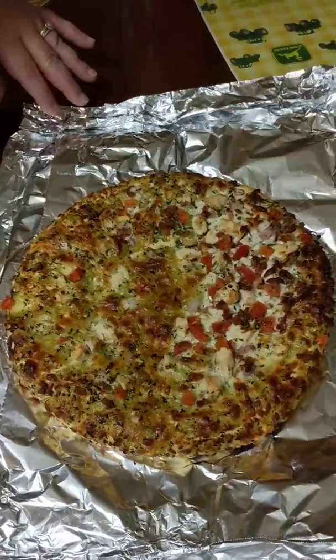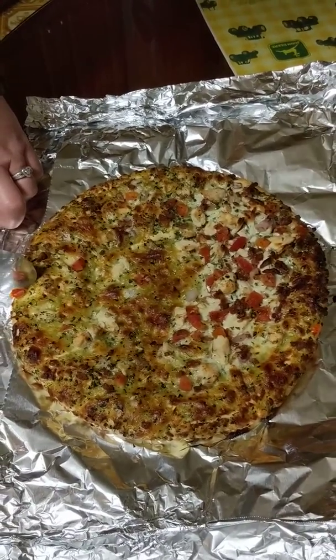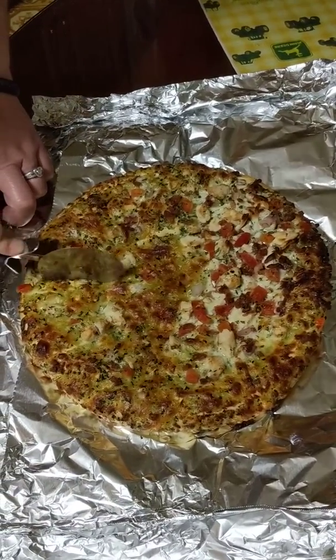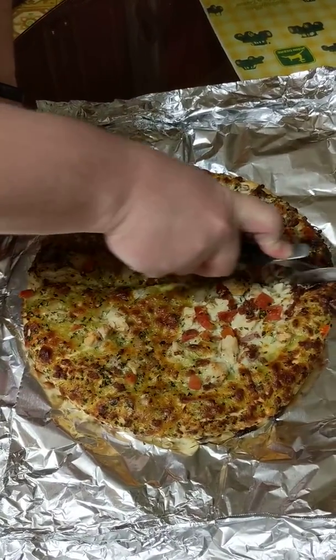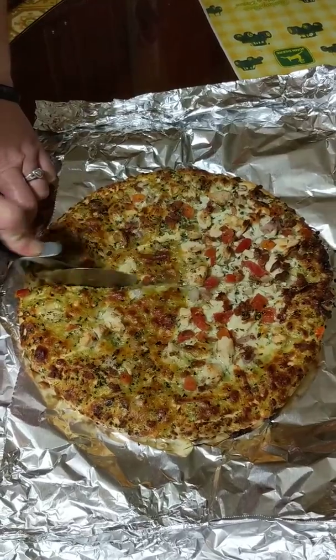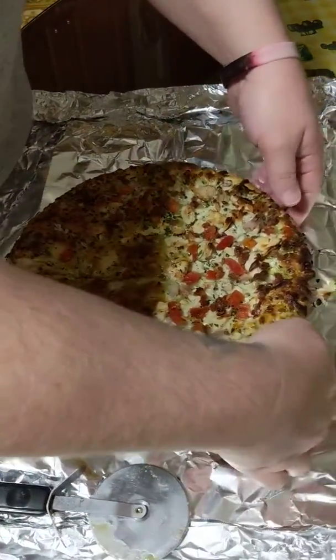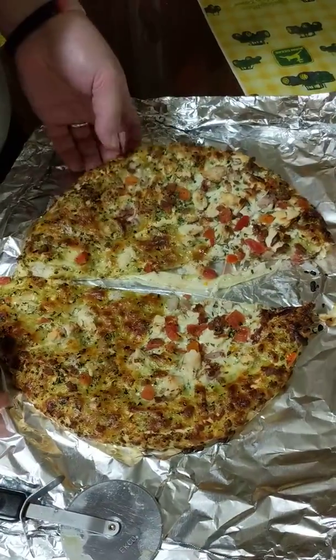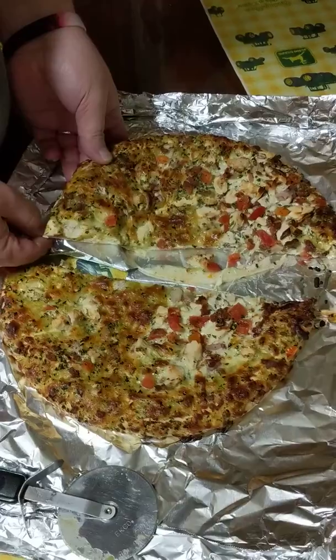So we are starting off with a whole pizza. Right now we have a whole. If we go straight in the middle — now remember, fractions we have to have even sides, equal sides. So now I have two halves. My whole has now become two halves.